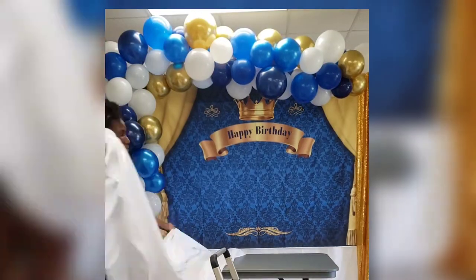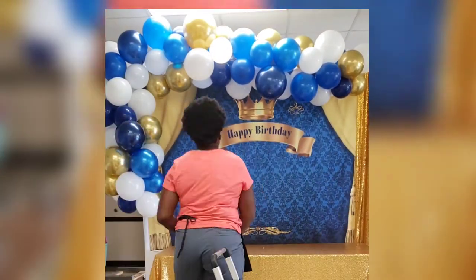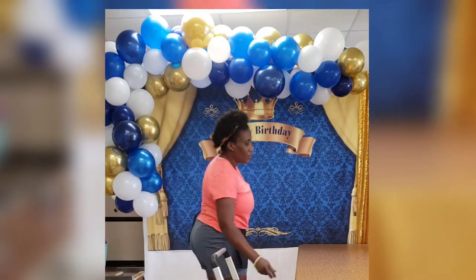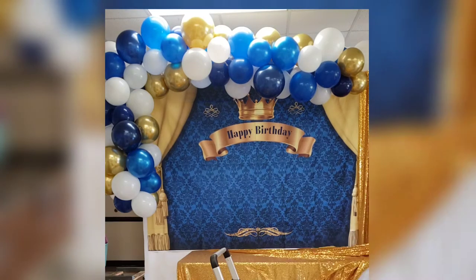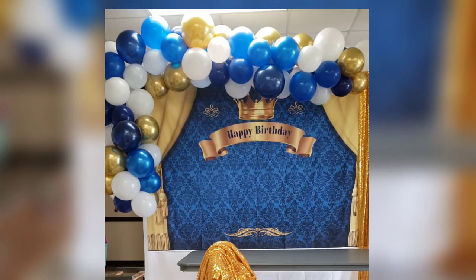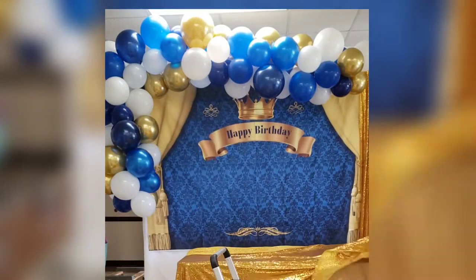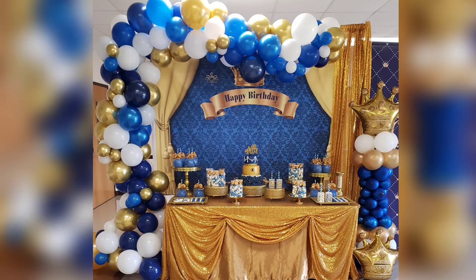Tip number five: whenever you're using sequin tablecloths, you always want to place a solid color tablecloth underneath. I first placed white and then quickly realized I needed that white tablecloth for something else, so I swapped it out for a solid gold satin tablecloth and decided to scallop the front to create a different look compared to the other table. Here I'm going in with that plain satin, then throwing the sequin tablecloth on top — and this is the final look.